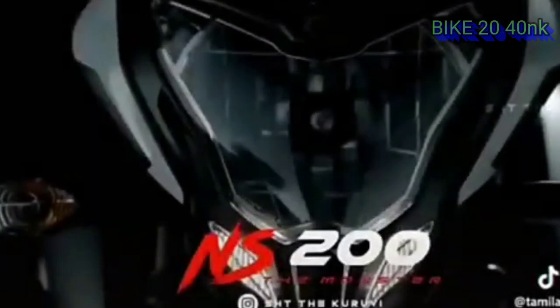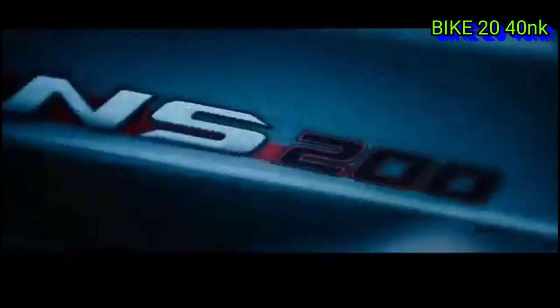Hello everyone, welcome to Bike 25 Day. In this video, I will tell you about the Bajaj Pulsar series — a great bike — and I will tell you about an update in 2021.